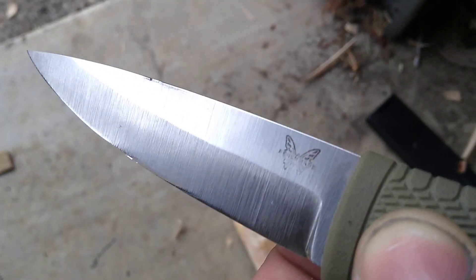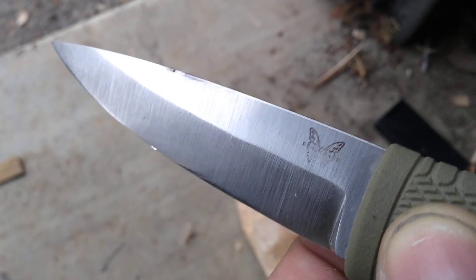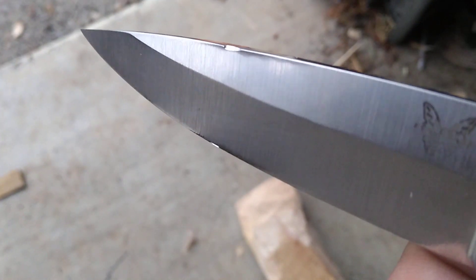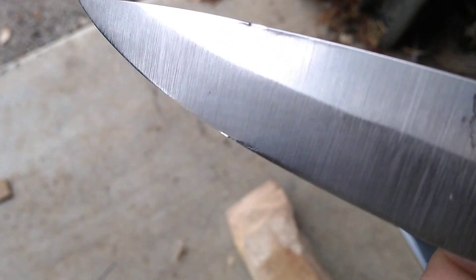The reason why is just because 3V at 60 HRC is incredibly tough. But when you make something incredibly tough, it's also incredibly malleable, and it just lacks the strength to really support super thin geometry.